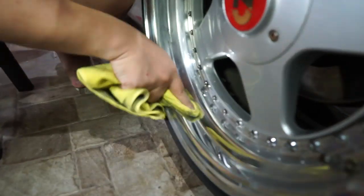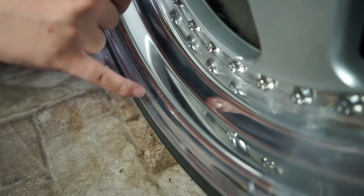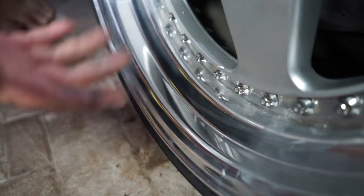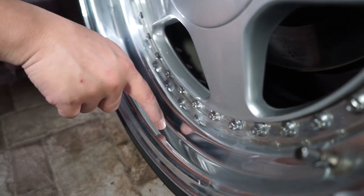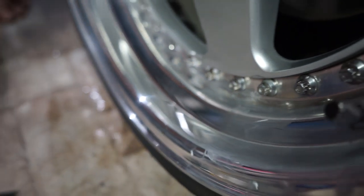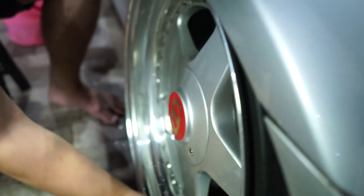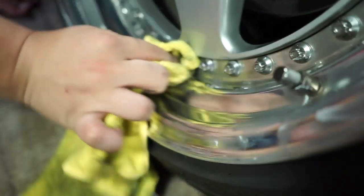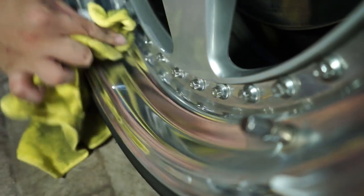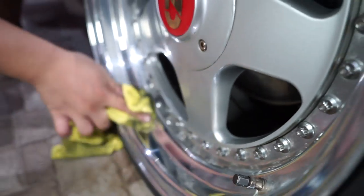Ini bedanya dengan yang tadi NXT. Tadi kan ada kayak baret-baret halus dan ada kerak air ya — itu kelemahannya pelek high polish. Three piece, single piece juga kalau high polish begini ya pasti. Tapi lihat, langsung hilang tuh. Jadi intinya dia menghapus tadi yang kayak baret-baret, oksidasi. Oksidasi itu bisa dikatakan kalau sekarang jamuran.